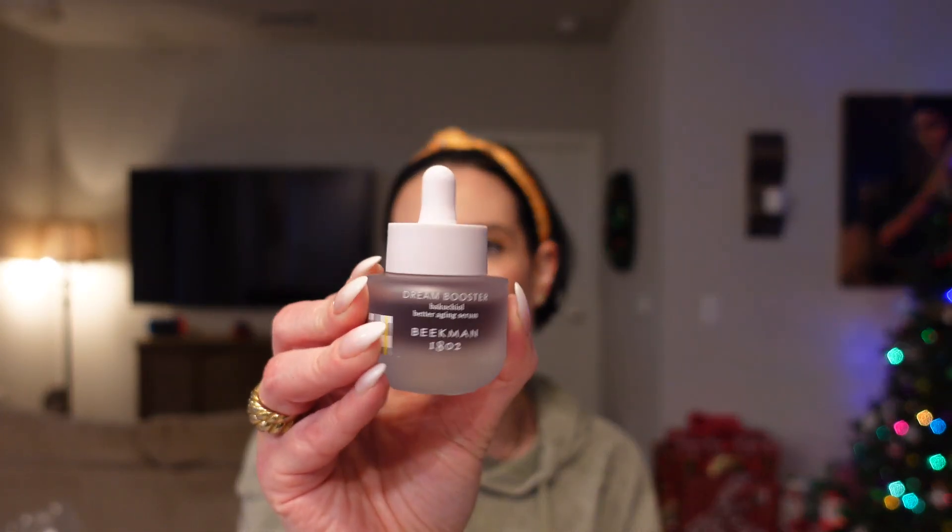This was a choice product — the Beekman 1802 Dream Booster Aging Serum. It's cruelty free. Let me show you the actual product — the packaging is super cute. As if I need another serum, but there really wasn't anything else in this category I was interested in. Beekman 1802 is a really good brand — they get good reviews and they're cruelty free, so why not try it?